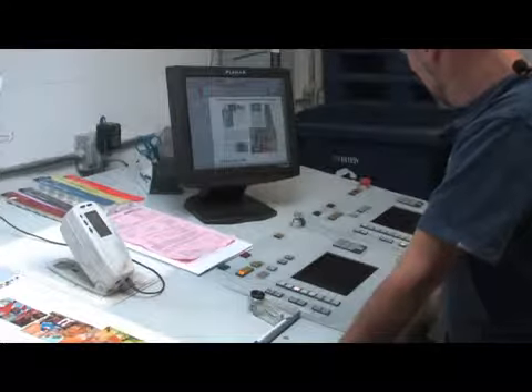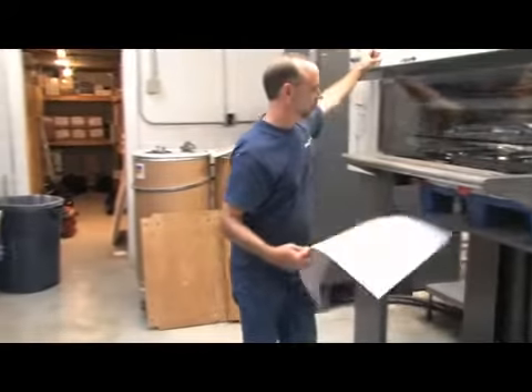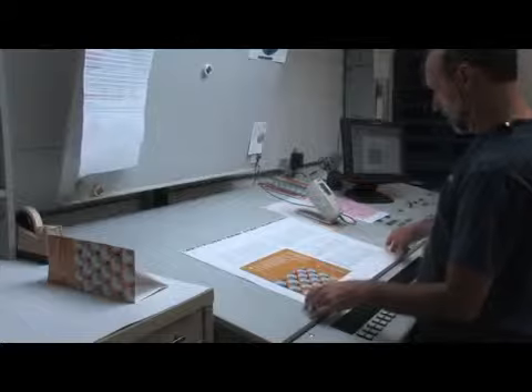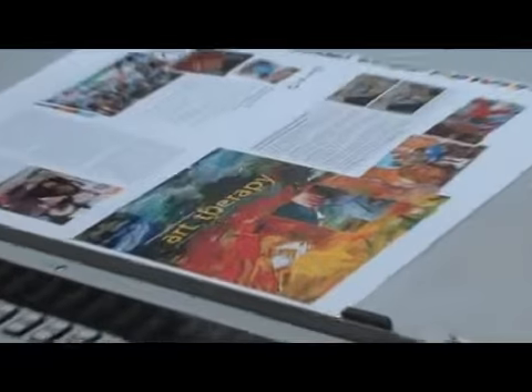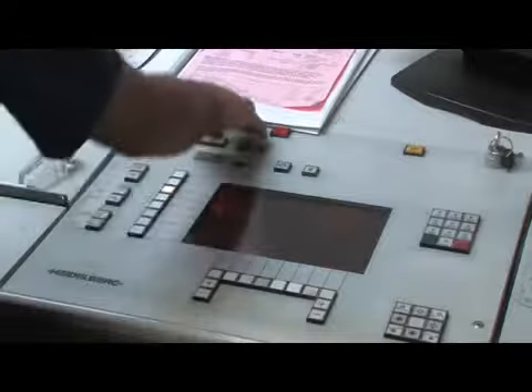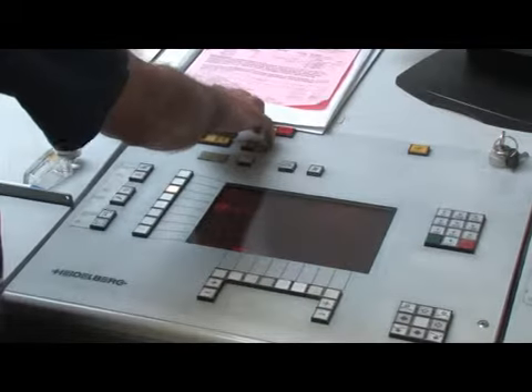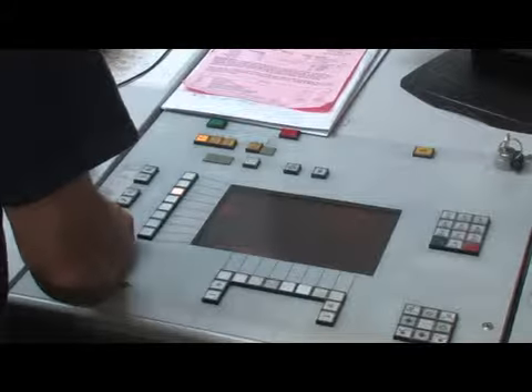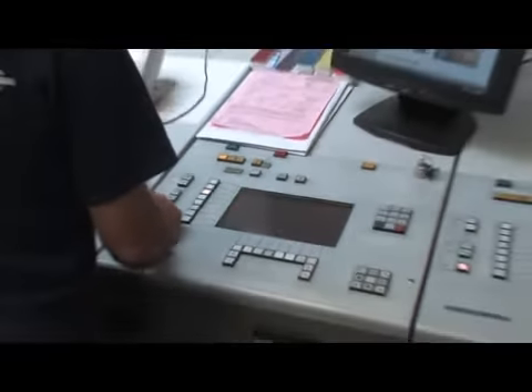Keysetter Connect's interface communicates directly with the press console. One of the many advantages of Keysetter Connect is its ability to learn the characteristics of the press. As an operator makes fine-tuning adjustments to the ink key settings, the final key settings are then sent from the console back to Keysetter. This unique two-way communication link is just one of the benefits offered by Keysetter over other solutions.